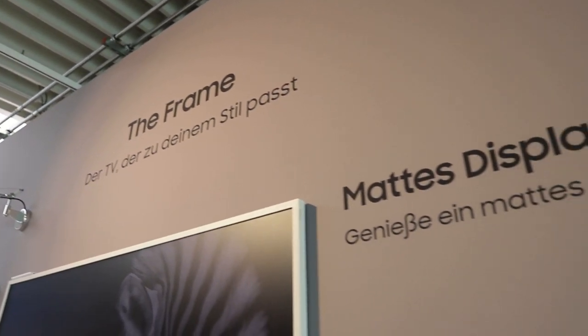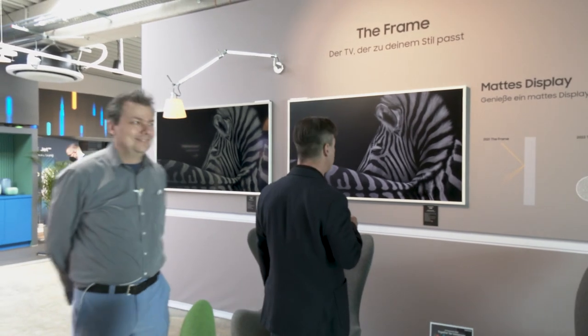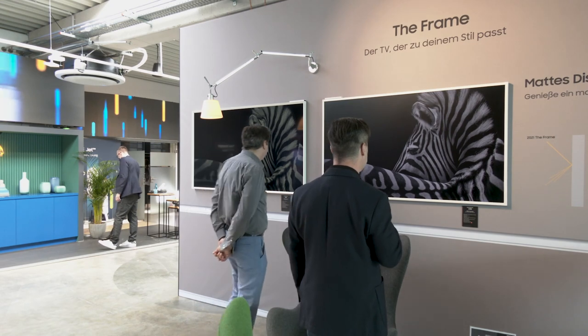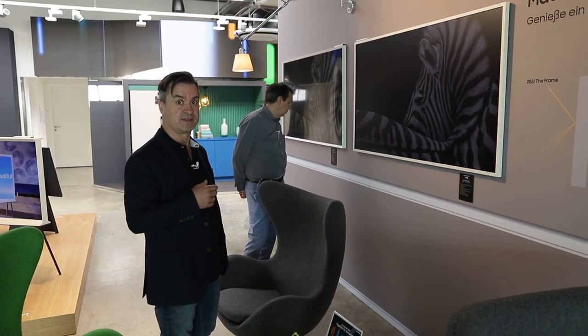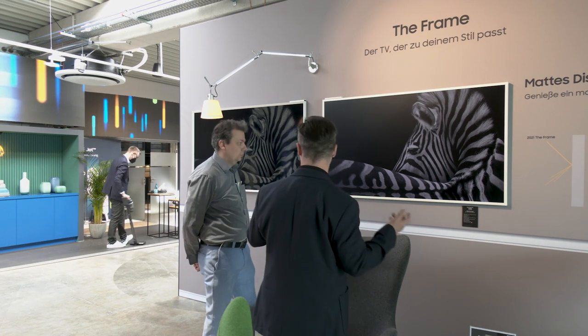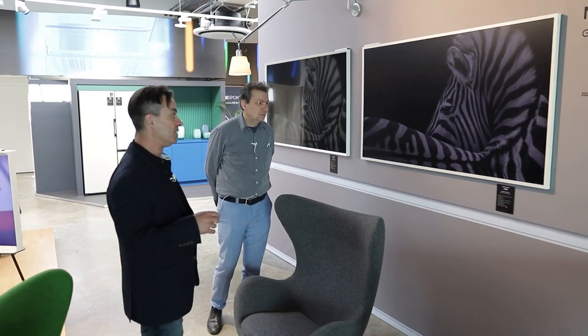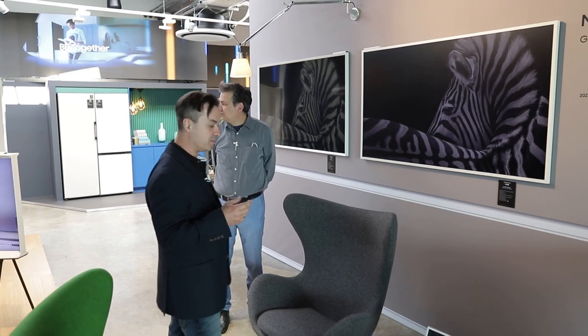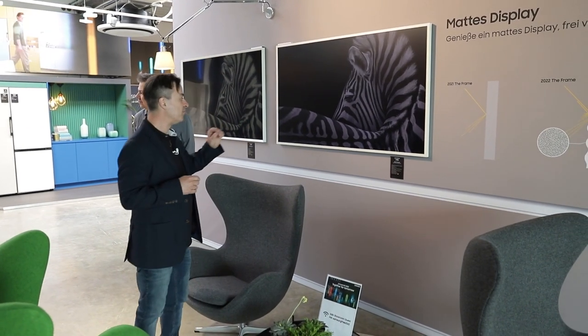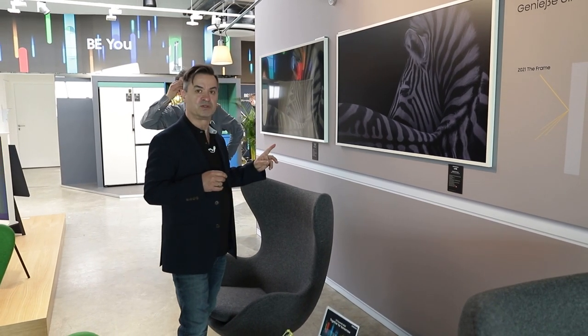Für alle, die das nochmal wissen möchten: es gibt den Samsung The Frame LS03B in 85 Zoll – das ist der größte, gerade für den Konferenzraum, die Kantine oder sonstige Informationsanzeigen. Daneben gibt es ihn auch in 75 Zoll, 65 Zoll, 55 Zoll, 50 Zoll und 43 Zoll.